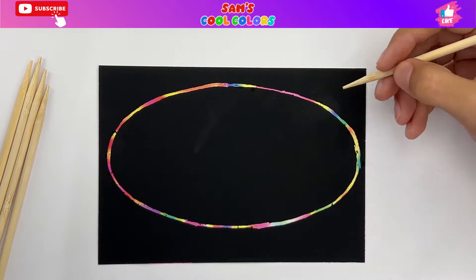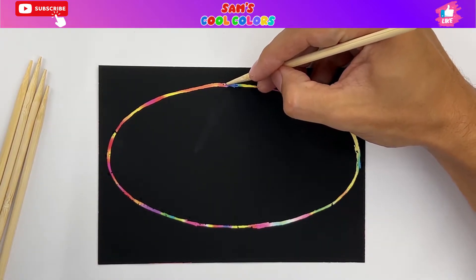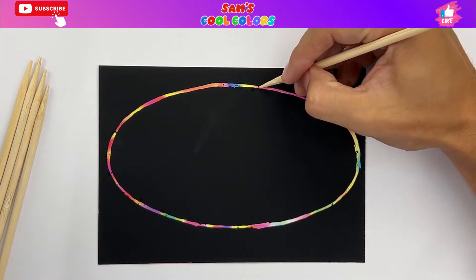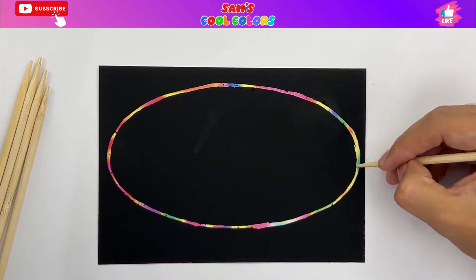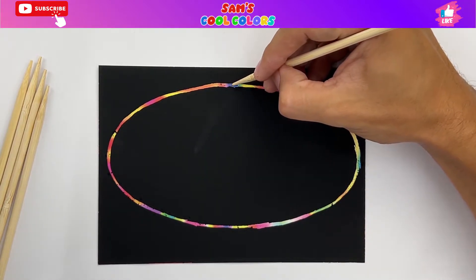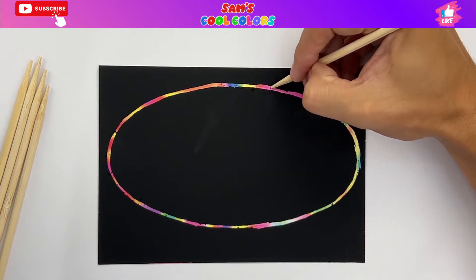I like the rainbow scratch paper because it's so much fun. You get so many wonderful colors, and you get a nice different look for whatever you are drawing and coloring. So let's just fill in a few of these lines like that, make them a little bit thicker on the outside — as thick as you want.